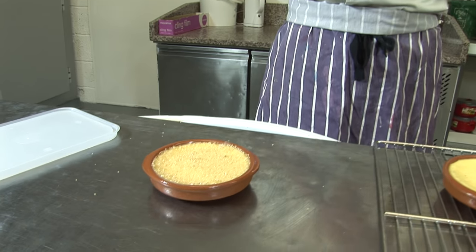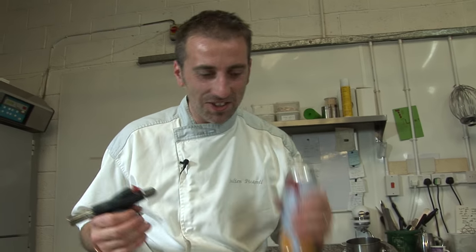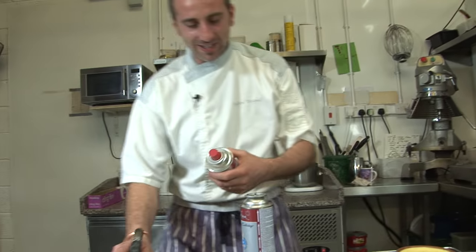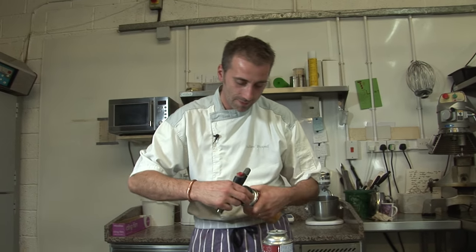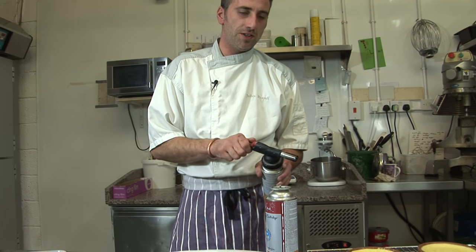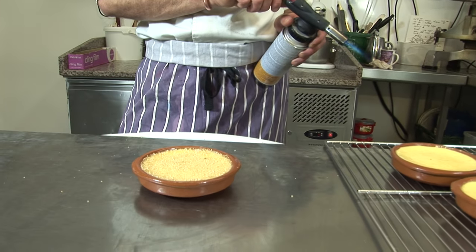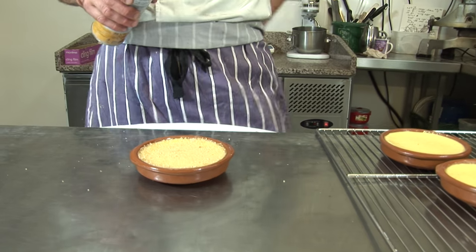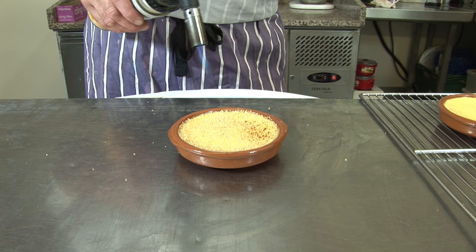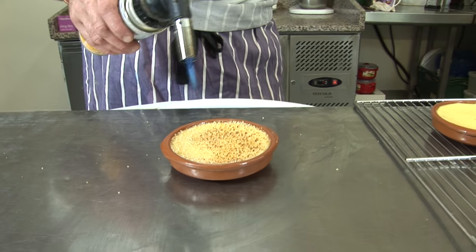I have no gas — someone left it open, that's why. Let's get another one. From not too close, from far, so it melts gently. It has a nice color. If you go too close it will burn.